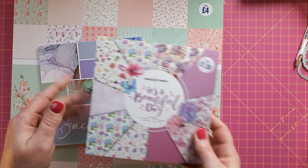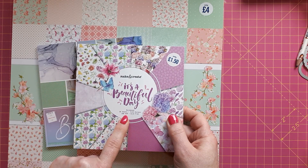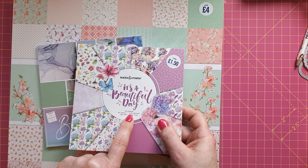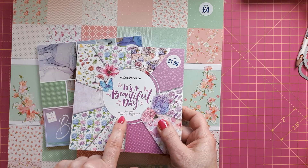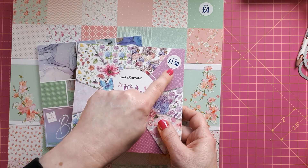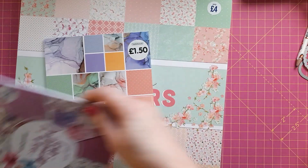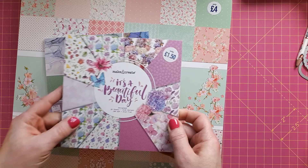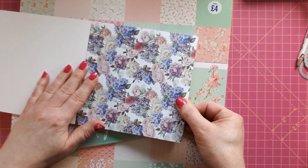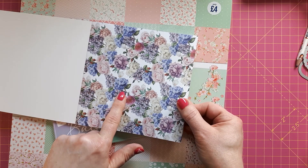So the first items are from The Works, so if you're in the UK have a look out for these. This is a little paper pad — 30 sheets, 10 designs, three sheets each, 100 gsm — so very nice for putting on a mat. It's only £1.50 and these are 6x6 square.